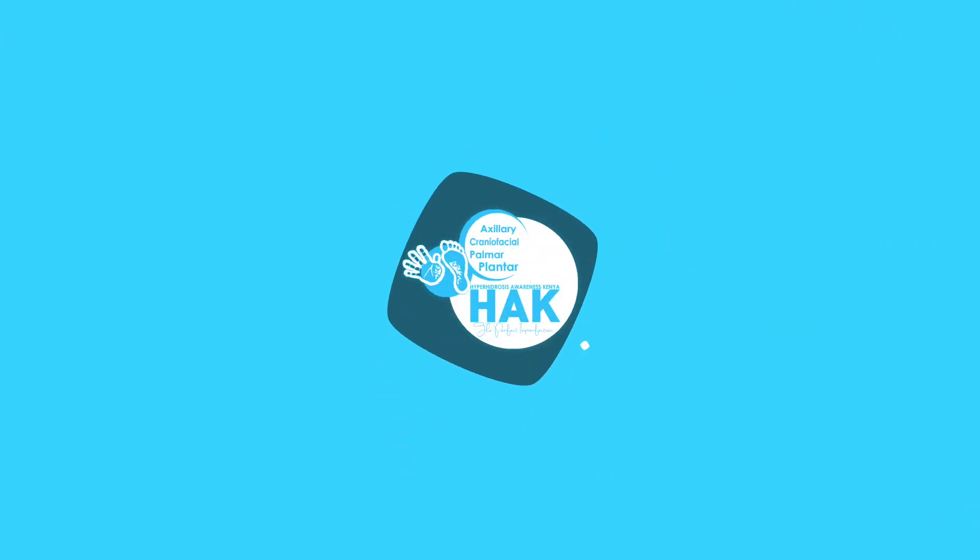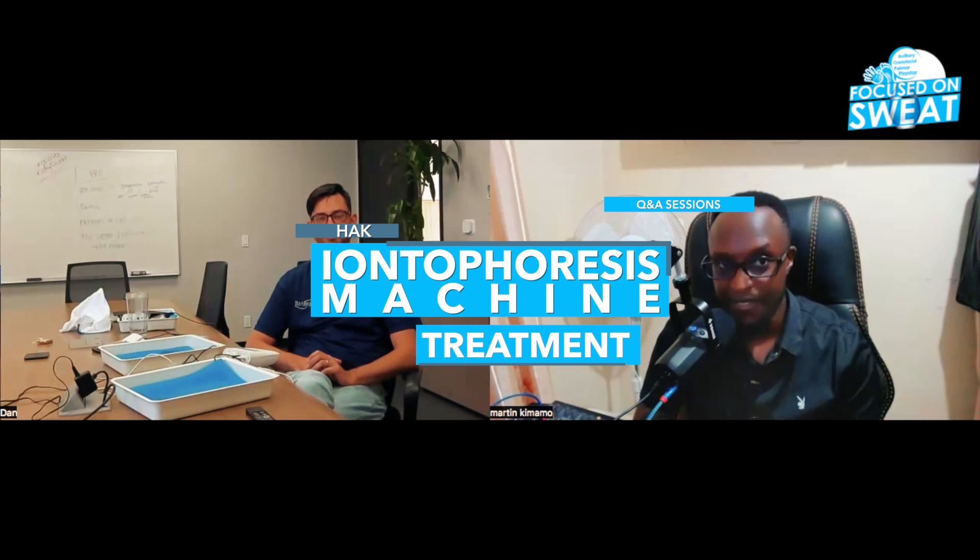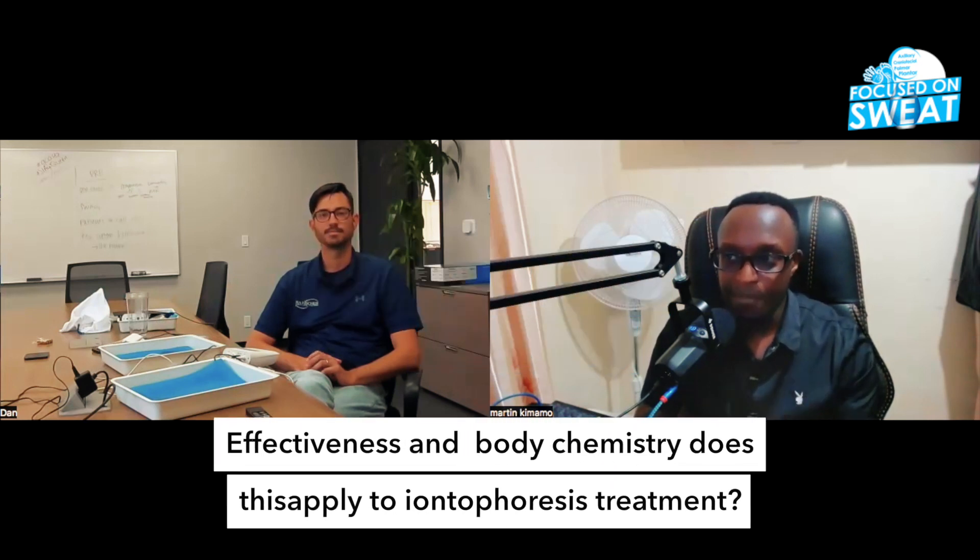That effectiveness depends on your body chemistry, how your body is receiving the treatment. Does it apply when it comes to iontophoresis machine treatment? I think it goes back to the idea that everyone's body is different — they're going to respond to it differently.